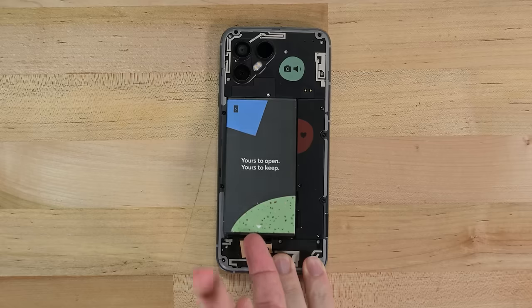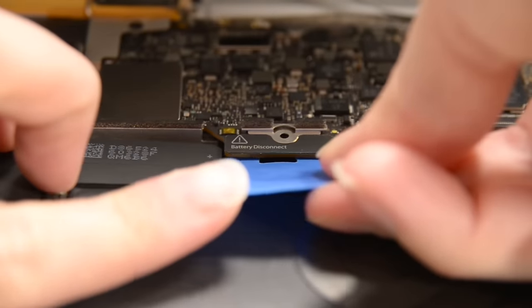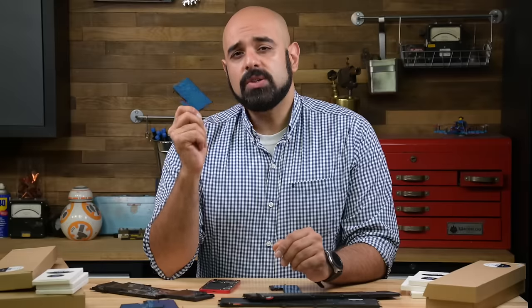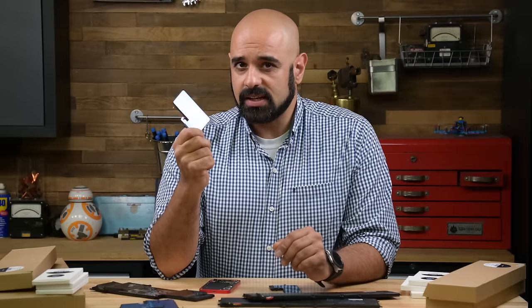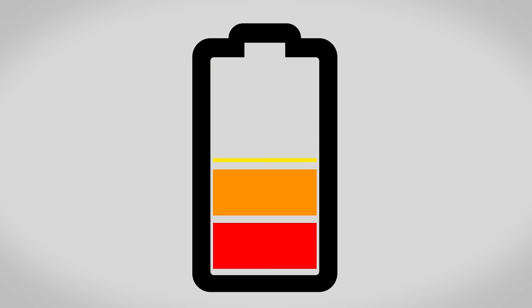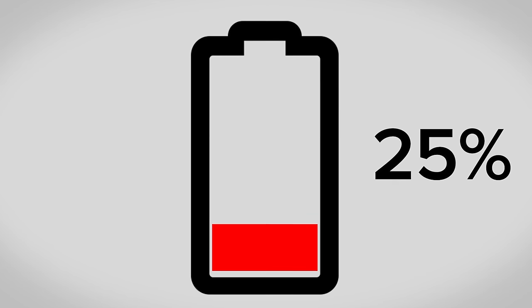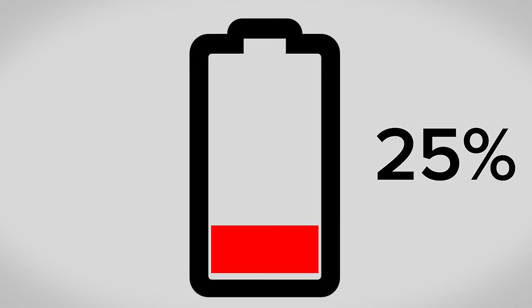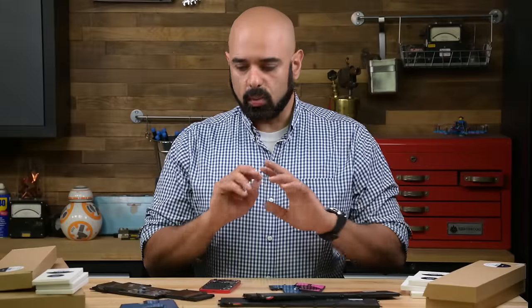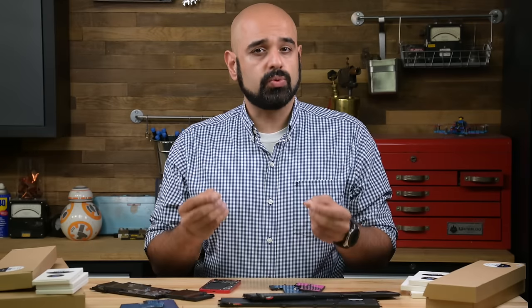When starting any electronics repair, it's important to disconnect the battery first and reconnect it last to avoid short circuits that can damage your device. But did you know that that same battery can still be dangerous if it was fully charged even after you've disconnected it? This is why the first step of many iFixit repair guides is to discharge the battery. Sometimes people skip this step. Here's why that's a terrible idea. To demonstrate the risk, we're taking a wide selection of batteries and subjecting them to accidental damage. We're doing this to show you how you can avoid a dangerous situation, so don't do this at home.